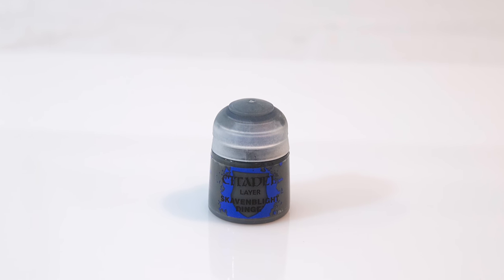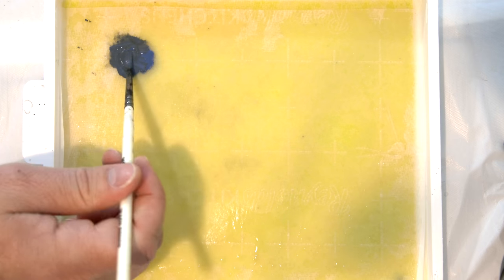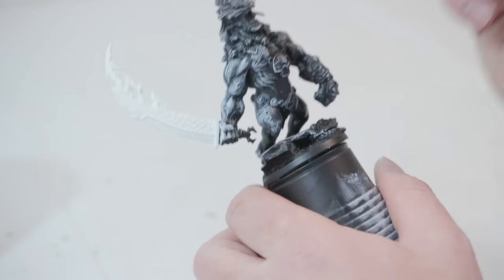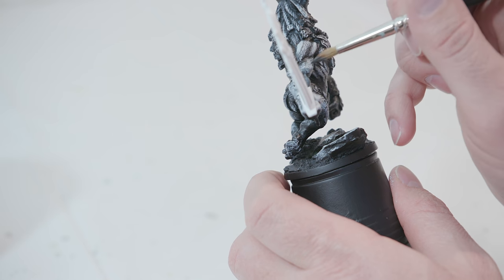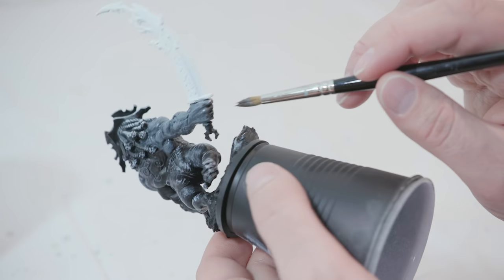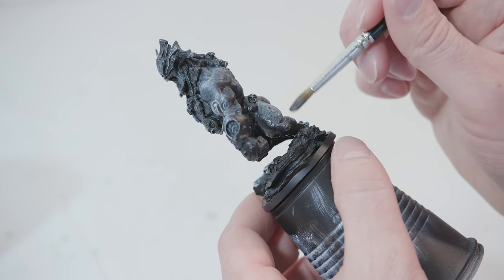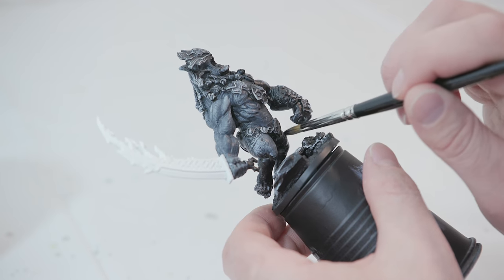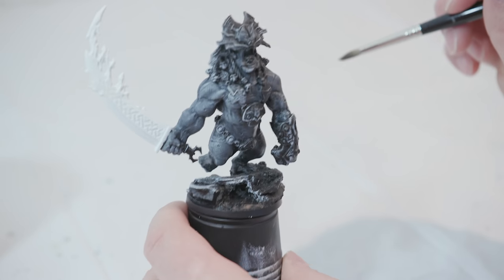Next, I'm going to take Skavenblight Dinge and also the Fang. I want kind of a purplish gray, so I'll add both to a wet palette — about a three to one ratio, the gray being three, the Fang being one. Mix those together, add some water to thin it out, and then start going over all of his skin. It's fairly thin so the darker areas stay dark and the lighter dry-brushed areas remain a little bit brighter. I'll paint over all of his skin with a thin layer — underneath his legs, his feet, his arms. This is where you can see the dry brushing really helped maintain a lot of the brighter areas.